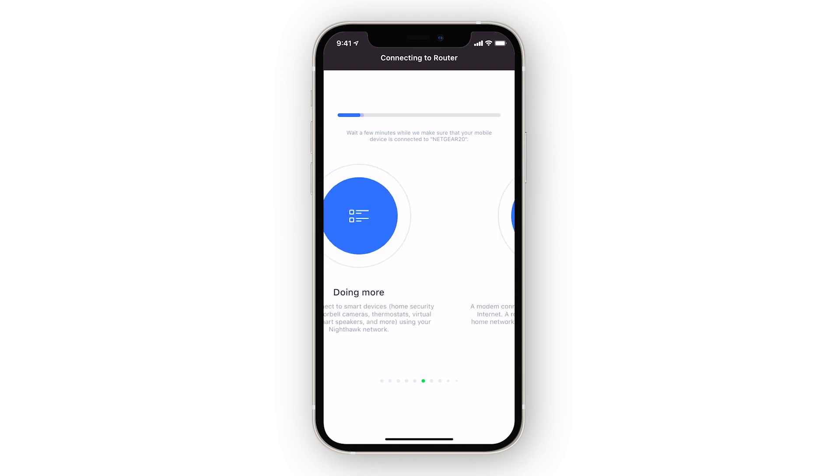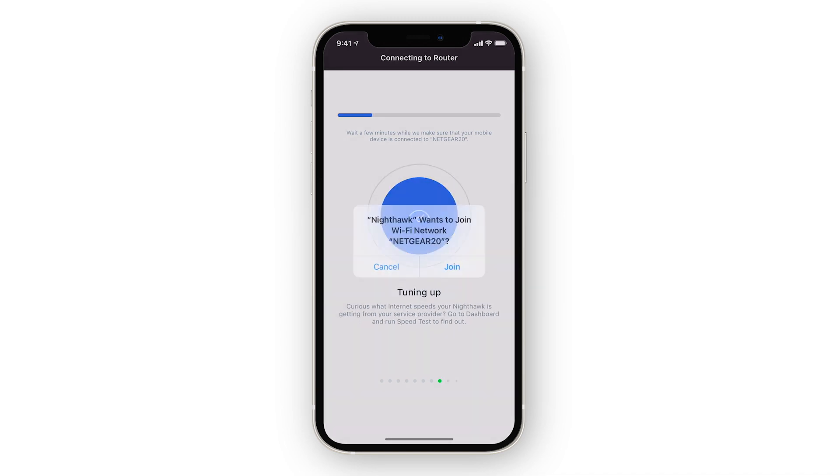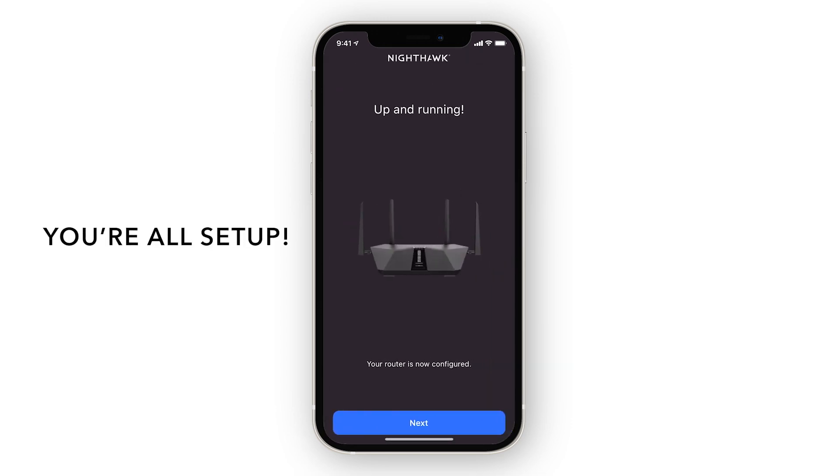Then, you'll need to reconnect your phone to the new Wi-Fi network to complete the setup. Once you're connected with the new settings applied, you're all finished with setup.